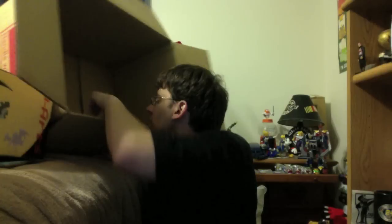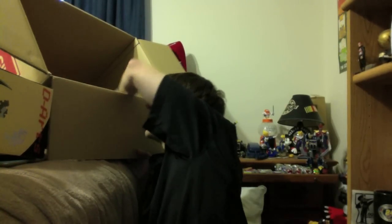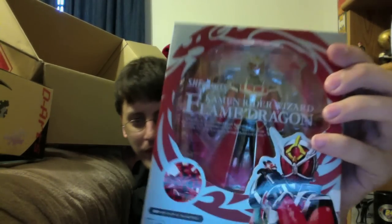Figure Arts — first up is the re-release of Goku, because Goku, and I didn't have him the first time. Then Deno Liner Form — final form of Deno is here, or the original final form I guess, because they like to use Super Climax occasionally when they feel like it. And then Flame Dragon Wizard is here — I'm excited about him. His head is turned at some jacked-up angle in the package, but he looks pretty neat. I need to get him out and take a closer look.